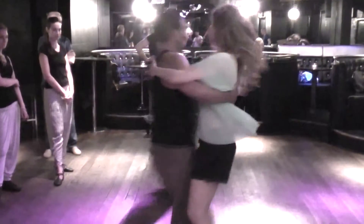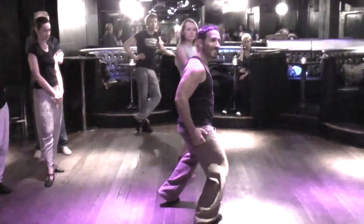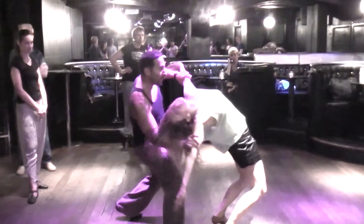Smooth, two, three, out, and eight. From this position, I pull, I catch, she goes round, deep, here.